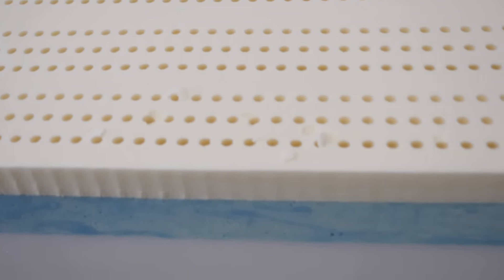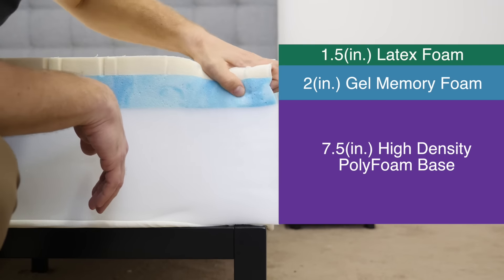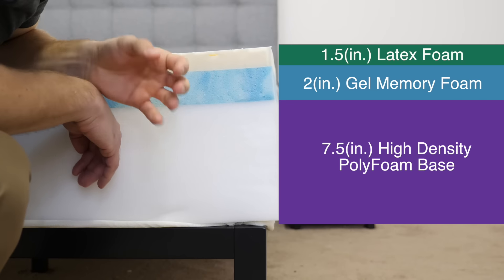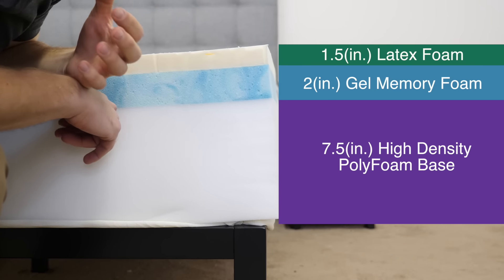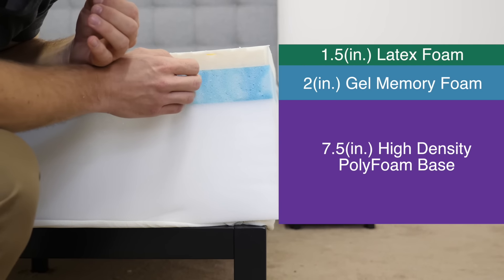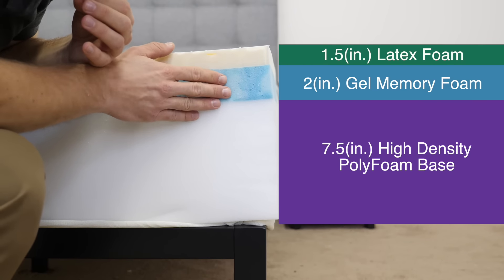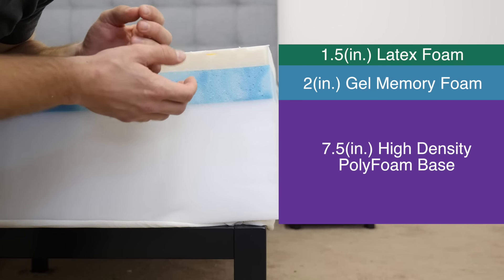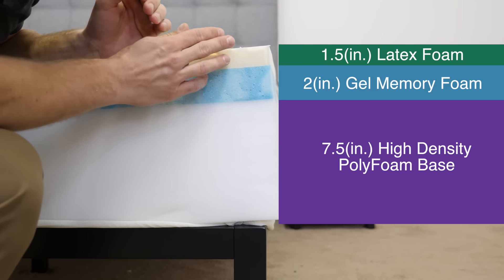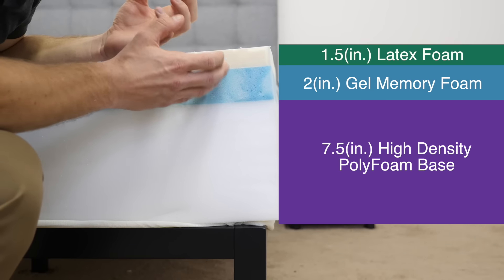Below that soft layer of latex, we have two inches of gel-infused memory foam. The memory foam has a really slow response to pressure and is really good for pressure relief. By placing it a little further into the mattress, it allows for deeper pressure relief — if you're a side sleeper with higher weight concentration, you're going to dig further in and feel body contouring. Normal memory foam can trap too much body heat, but the gel infusion does a good job of pulling heat away from the body. By placing the gel-infused memory foam below a latex layer, they've really taken into account people who might sleep a little too hot.